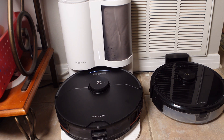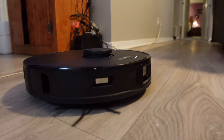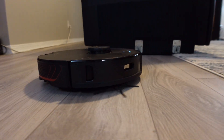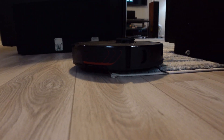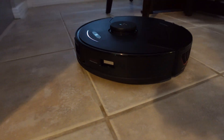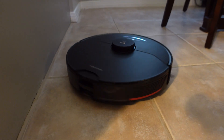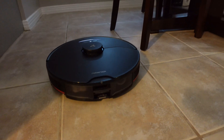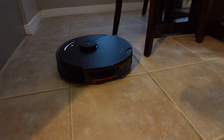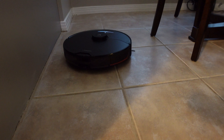While the S7 Max-V on paper has more than double the suction power in Max Plus mode, I did not find it made a difference in my day-to-day cleaning or in any of the tests when compared to the S7. This is not a bad thing though, since the S7 and the S7 Max-V are excellent vacuums. However, I'm not sure if I would buy the S7 Max-V for the increased power alone.